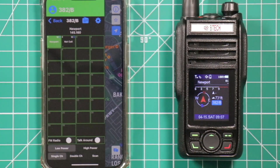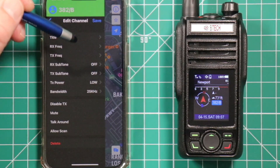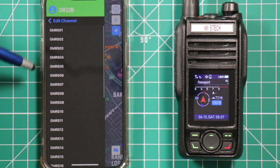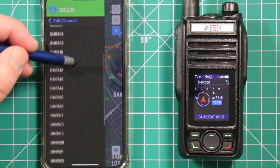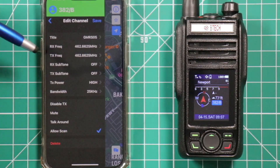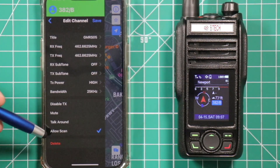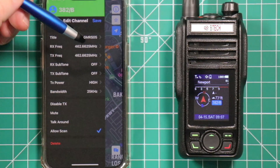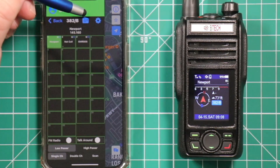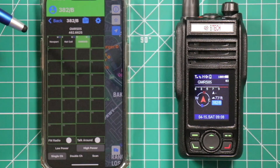Now if you want to add a GMRS channel, all you have to do is press and hold on where you want it. Go down to transmit frequency and it will bring up all the GMRS channels including the repeaters. So there we want GMRS 5 — put it in there and it puts everything in how it should be. Allow scan. Once you've got it how you like it, you can change the name from here if you wish. Hit save, and there it is. Click on it and it automatically updates the radio.